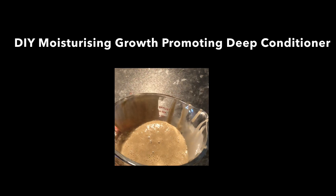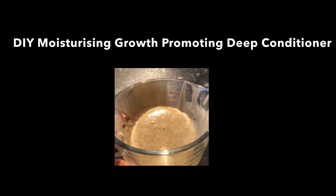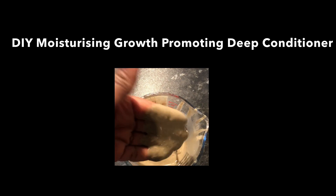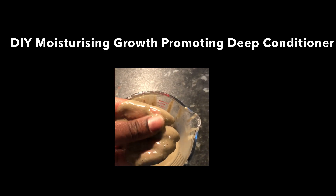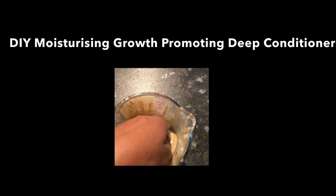This conditioner can help to replenish moisture, so if your hair is feeling really dry, then this deep conditioner is going to be for you. It also helps to promote healthy hair growth because of the ingredients that I will be explaining shortly. And it also helps to reduce hair breakage and reduce hair shedding.